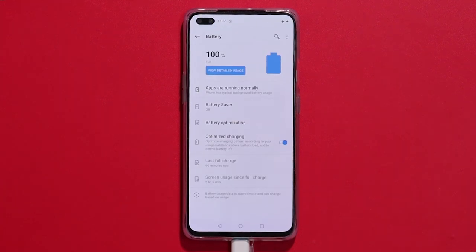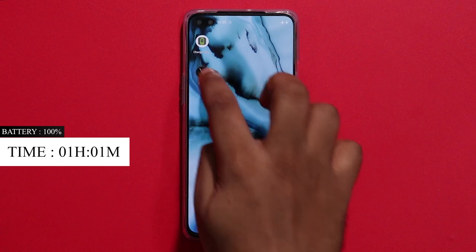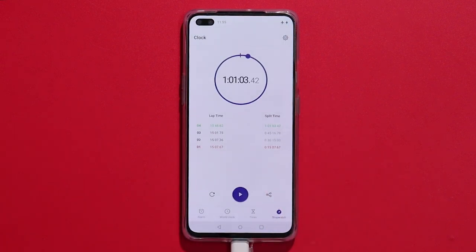The battery is at full charge. If you are charging for one hour, you can charge 100% of the battery. The charging rate is approximately 67 mAh per minute.